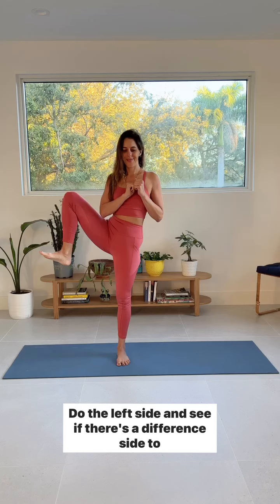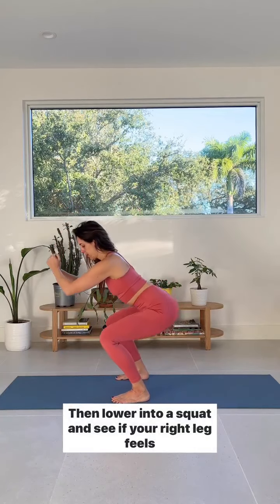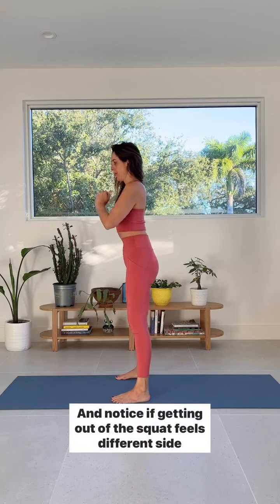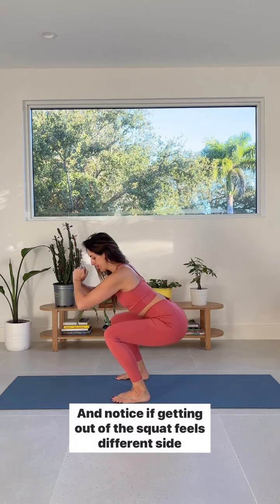Now do the after assessment. Stand up, use your arms to hold your right thigh to your chest — slightly wide, back does not round. Then release your arms and hold your leg up. Is there a change? Do the left side and see if there's a difference side to side. Then lower into a squat and notice if your right leg feels different than your left, and if getting out of the squat feels different side to side.